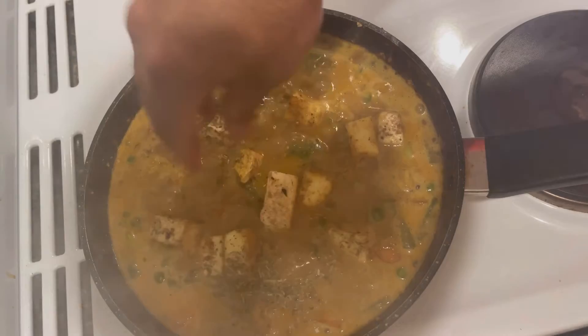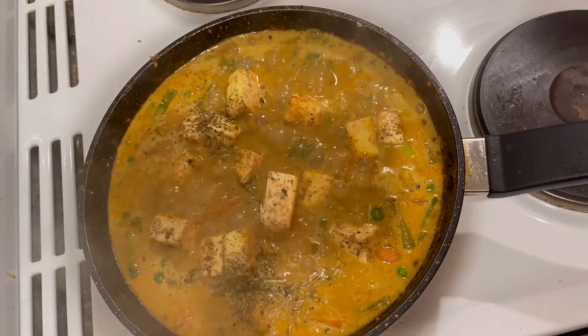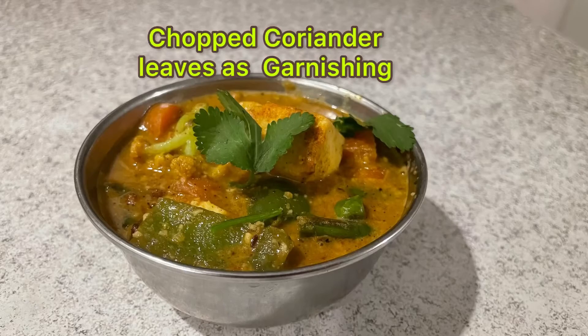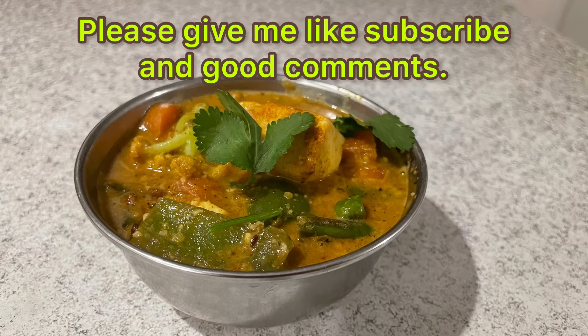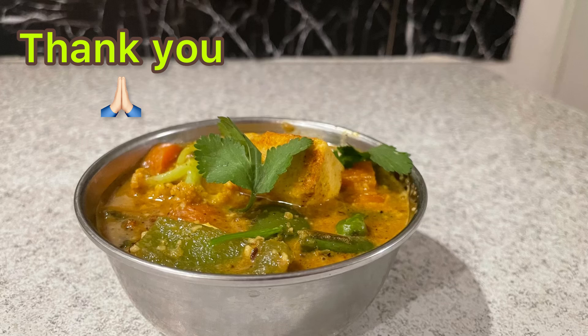Again close the lid for two to three minutes. I am adding fenugreek leaf from the top — it's optional, if you like you can use it. Ready to serve, ready to eat! Garnishing with coriander from the top. Please give me a like, comment, and subscribe — thank you!